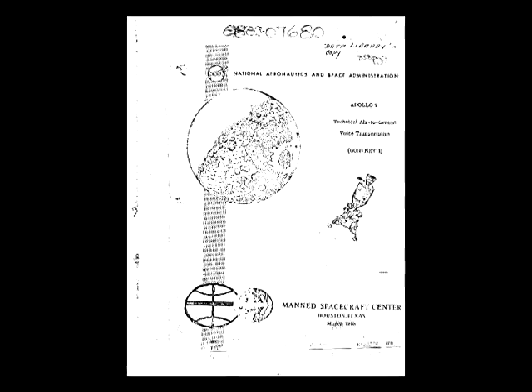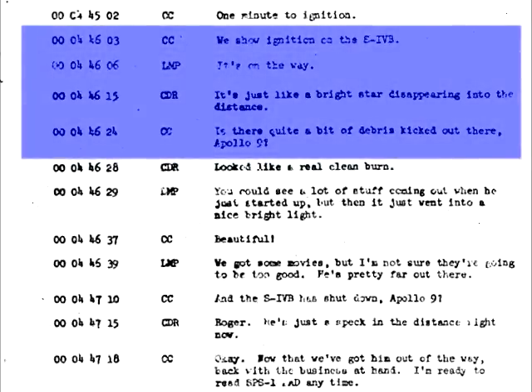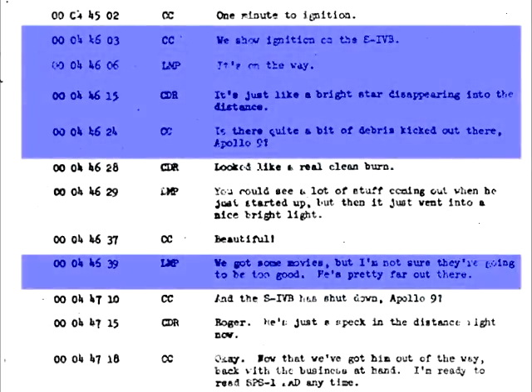In this 1969 documentary, an audio track from the Apollo 9 mission is added. A search of the Apollo 9 transcript reveals that McDivitt's line indeed refers to the S-4B ignition. The transcript also documents a statement by LEM pilot Rusty Schweikart: 'We got some movies, but I'm not sure they'll be any good. He's pretty far out.' So it seems this video may in fact just show the S-4B stage after all. I'll discount this as an example for now.